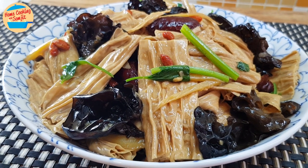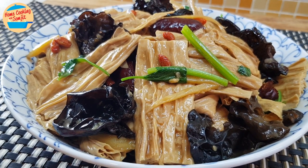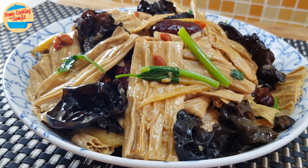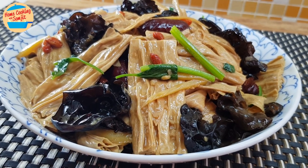Braised tofu skin is soft and thin, pairing well with the chewy and firm texture of black fungus. Today we are making vegetarian braised tofu skin with black fungus.